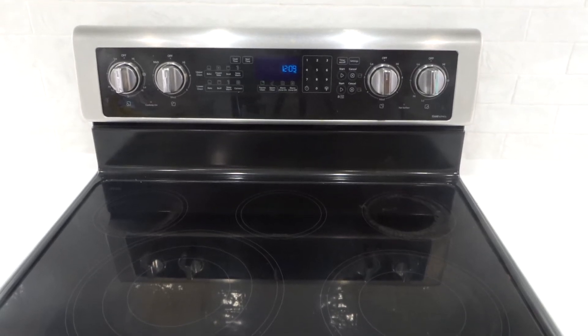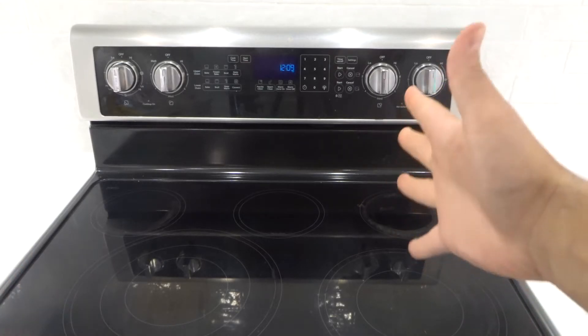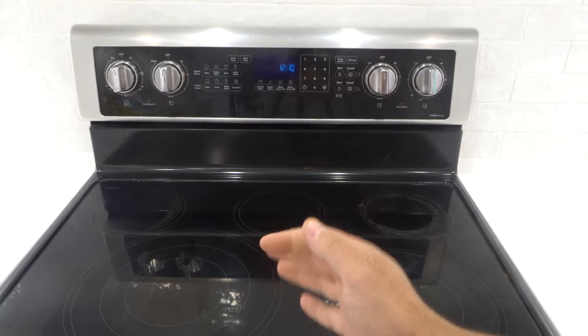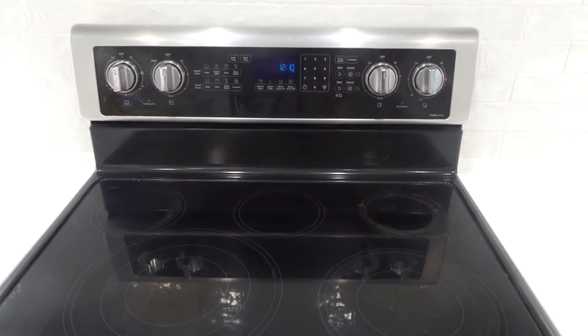Hey everybody. I'm here today to show you how to turn a stovetop on and off. This will be a tutorial for stovetop elements. This is an easy, super easy to follow along with and understand instructional video. So if you're wondering how to turn a stovetop on and off, this will be a simple tutorial for the stovetop elements. Let's get right into this video tutorial.